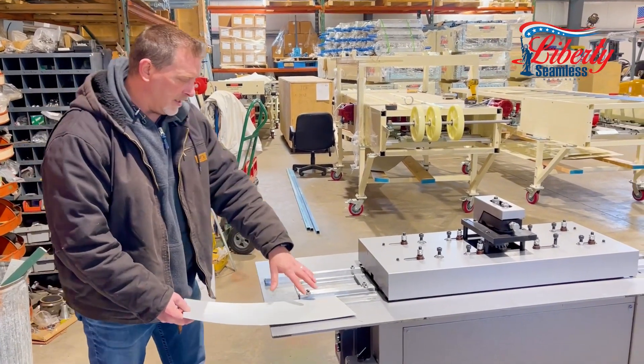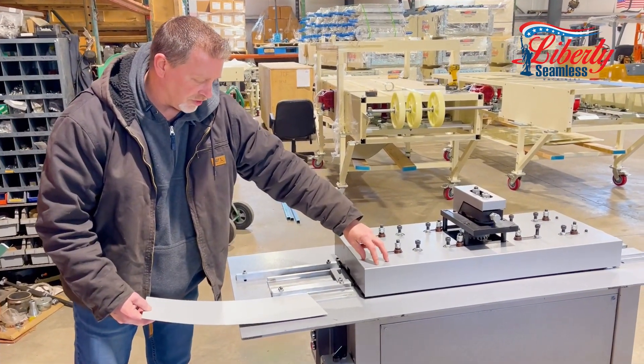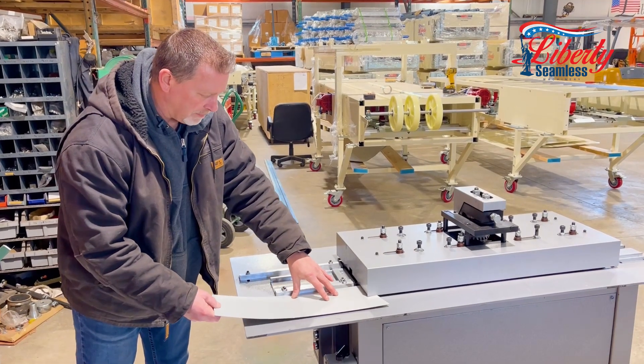Now we're going to run the C drive on here. It does have an entrance sweater, so you can't use any scrap on that.